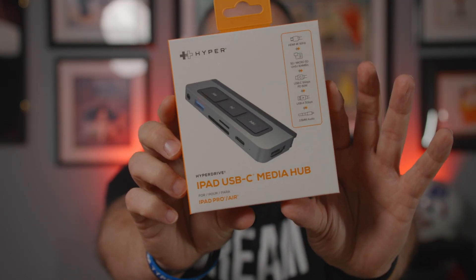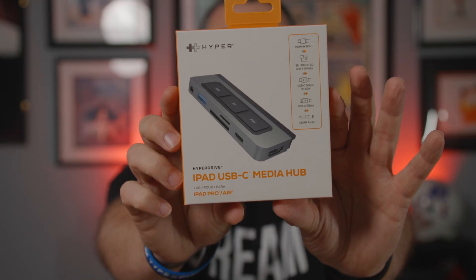Hey guys, Scott here with another product review for you. Hyper took me up on it. They did send me something else — it is the iPad USB-C Media Hub.